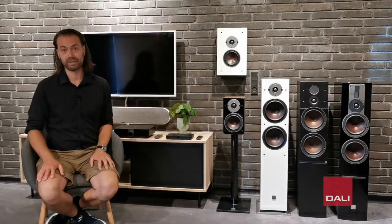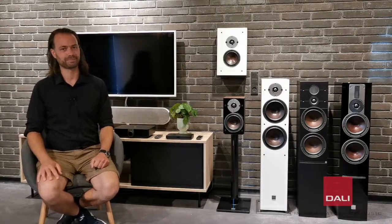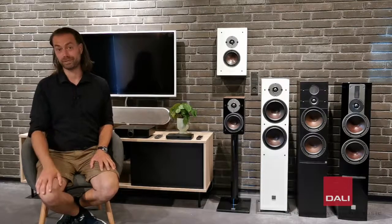Oberon C is the future of affordable hi-fi. It's an easy-to-use wireless system that sounds amazing and takes up very little space. The amplifier is tuned by DALI to get the maximum performance out of each speaker. Oberon C is the perfect choice for a music or movie enthusiast who wants the very best sound quality for the money without having to fiddle around with equipment and cables. It's hassle-free and leaves you with just the admiration of music.